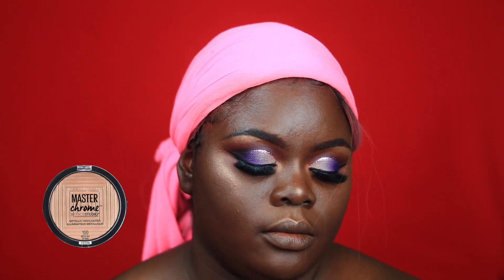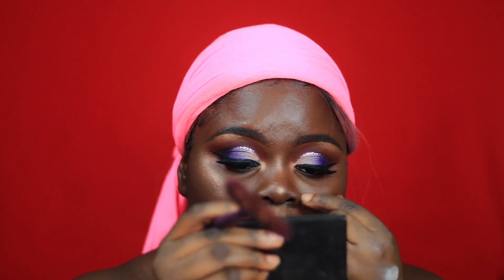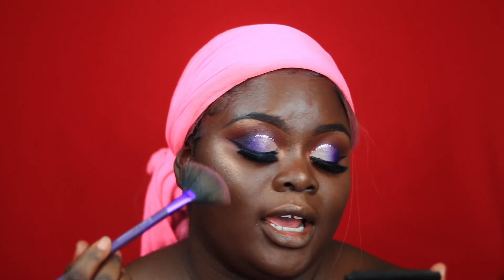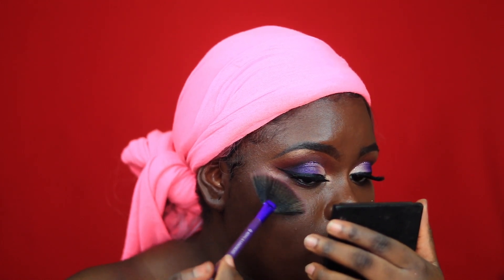Going in with my Master Chrome Highlighter from Maybelline — this is the one in Molten Gold 100 — I'm going to place that above the Crown of My Canopy. I love this combo; it has come to become one of my favorite highlighter combos. I'm just going to place that directly above the Crown of My Canopy.